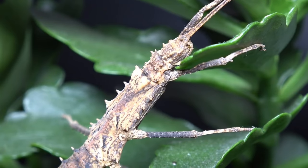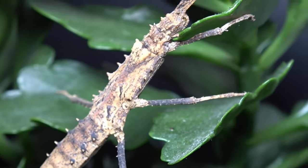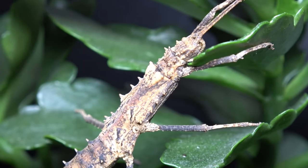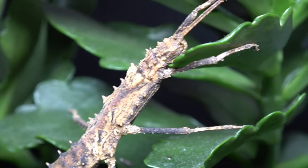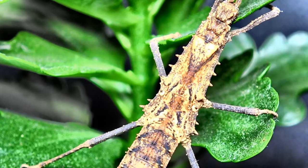An adult female of this species only really reaches 6 centimetres, which puts them under the category of small Phasmid. So you don't need a very large container for them — in fact, you don't really need anything over 18 centimetres tall.